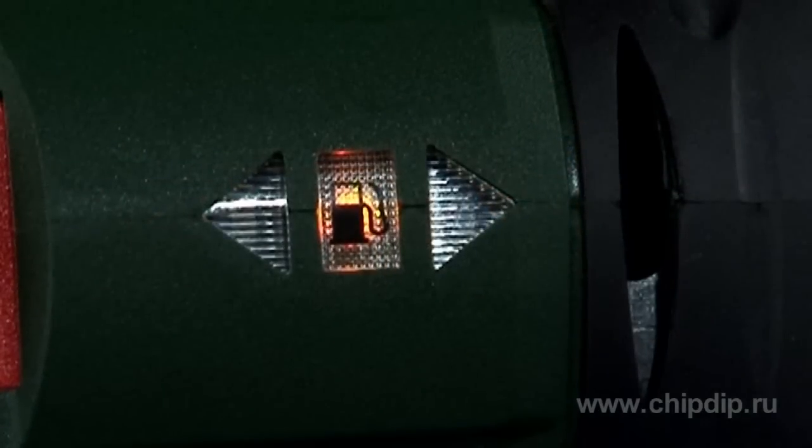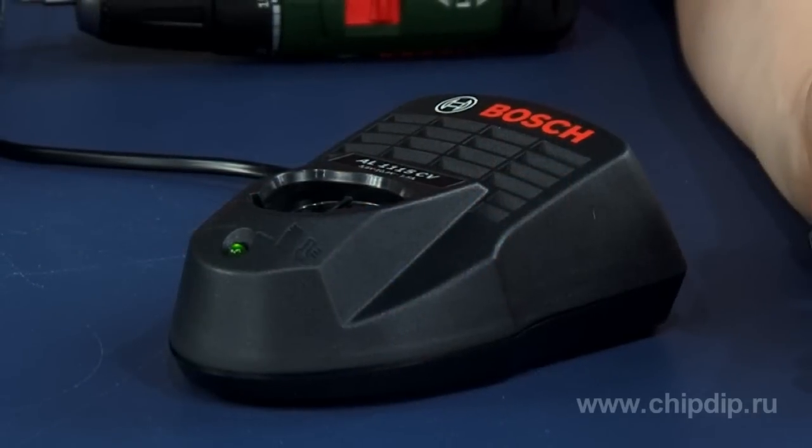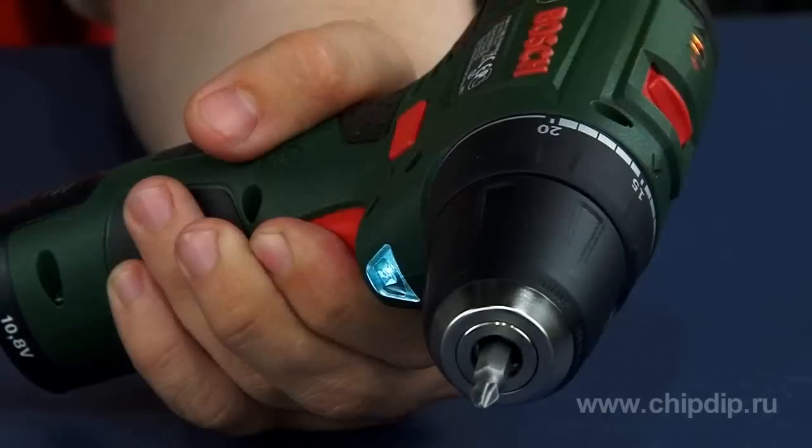Steady green light means charging of more than 66%, constant orange light indicates charging of 33% to 66%, and constant red light indicates charging of 11% to 33%. The supplied charger will charge the battery in about one hour.